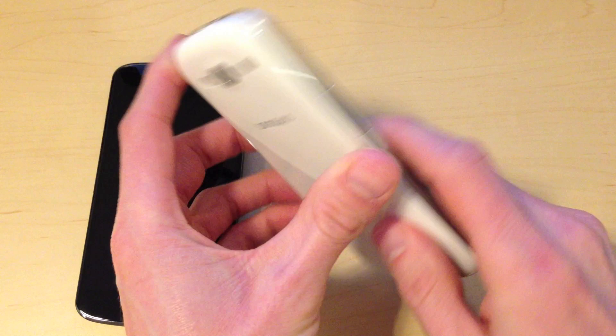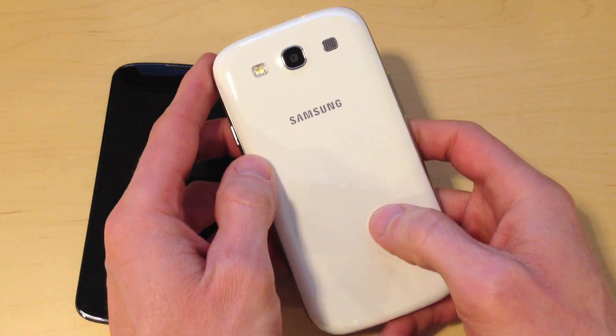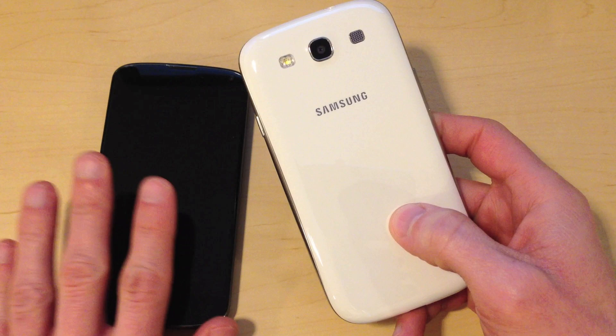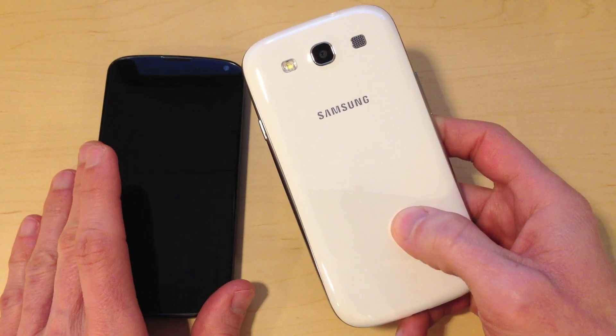This back comes off relatively easily and you can replace the battery, which is really nice. The battery life is quite good on this phone — it's better than the Nexus 4. I would say it's somewhere between the Nexus 4 and the iPhone 5.